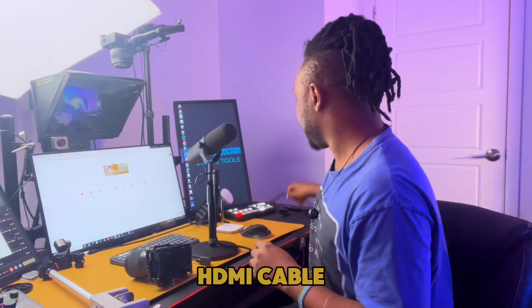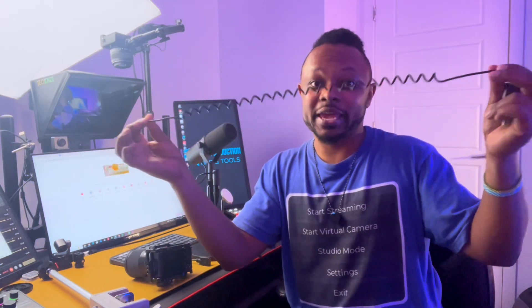Some accessories you'll need before we get to the Zoom application: first, an HDMI cable. I have this one here — it's a fancy one, but you can get any HDMI cable from Amazon. Make it as long as you need. If your camera is about three feet from your laptop, three feet should be enough — basically the distance from where you place your camera back to any USB port on your computer.